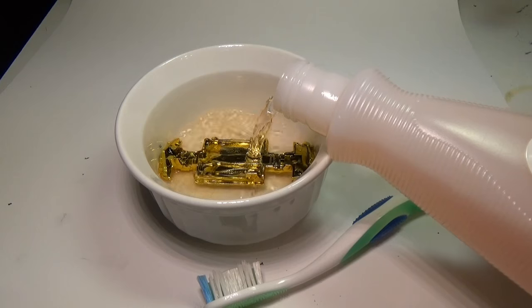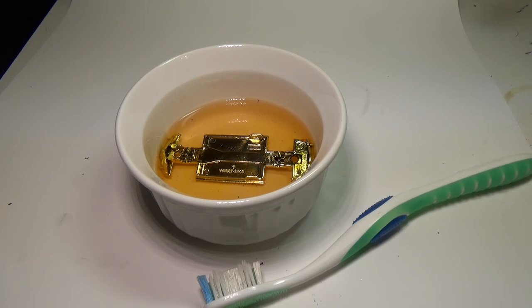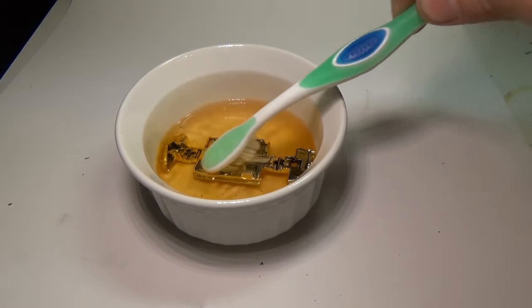Place the base in the container, and then pour the nail polish remover on top. Use the toothbrush to scrub down the base. After a few seconds of scrubbing, you will notice that the color begins to disappear, and the base starts to turn back to silver.